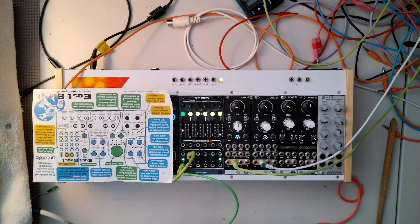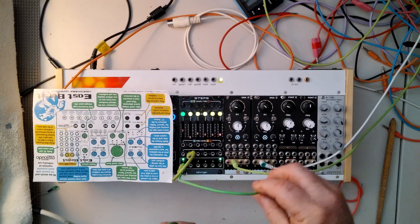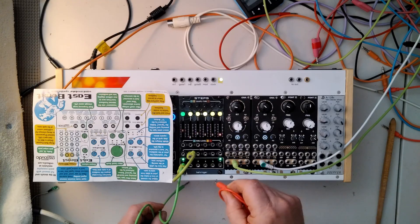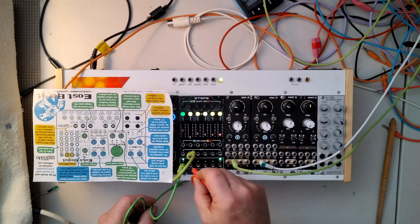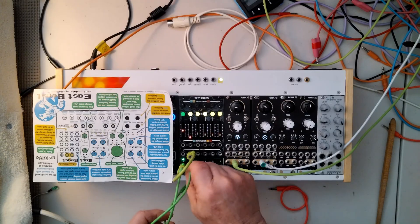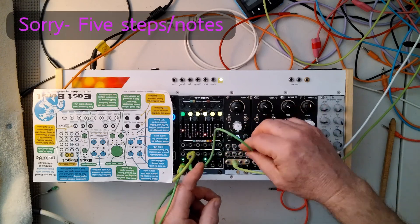And I don't know if we can hear this — no, of course not, because we don't have anything going into the octave thing here yet. So if we leave that like that and we take our output, now we should have a five-octave thing on this.